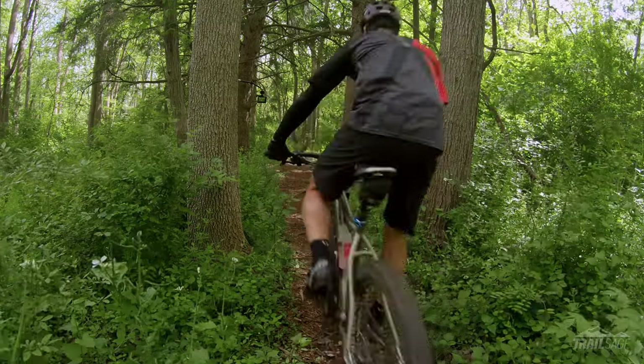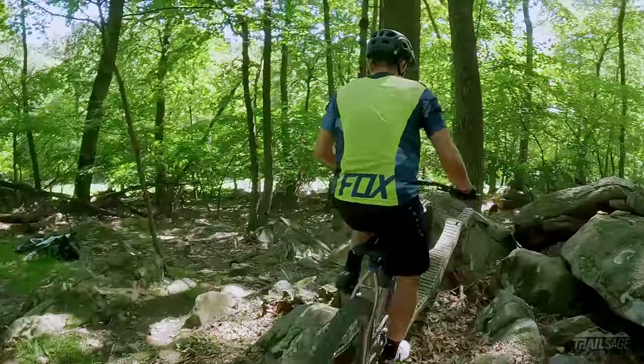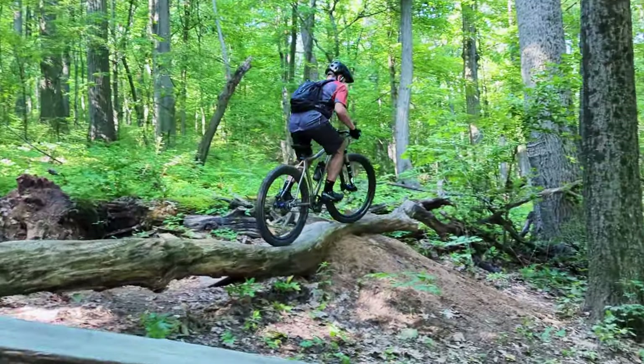Hey everyone, welcome to Trail Sage. Today we're talking about belt drives, and more specifically for single speeding on a mountain bike. If you're already a single speeder then you know there aren't that many options when it comes to drivetrains. Perhaps you've been running a chain and thought, would a belt be better? Or maybe you're looking to get a new single speed and wondered if you should buy one that had it. I started riding single speeds early in my mountain bike career and I even rode them exclusively for two years. I had the pleasure of riding a chain and a belt over that time and I have a few opinions on both. We'll go over the advantages and disadvantages and I'll let you know why I recently switched back to running a chain.